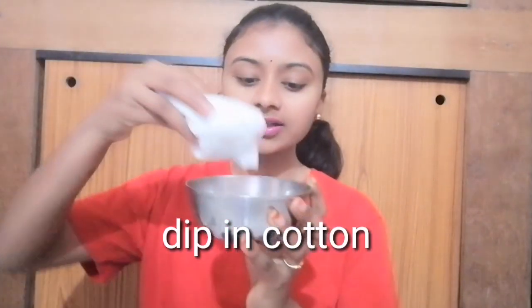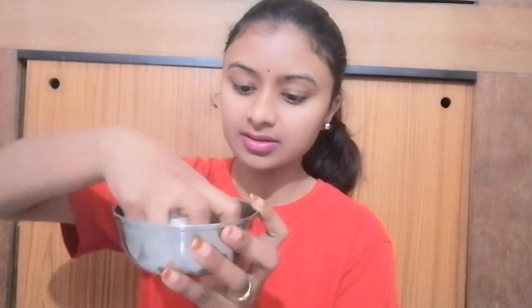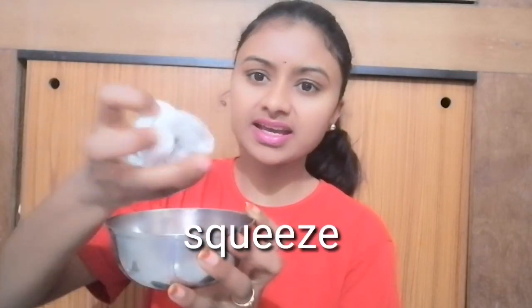We will soak it with cotton, wrapped in a towel. Squeeze the water out and press on the nose area for 2-3 minutes. The blackheads will become soft after 2-3 minutes. Now we are ready for the pack.